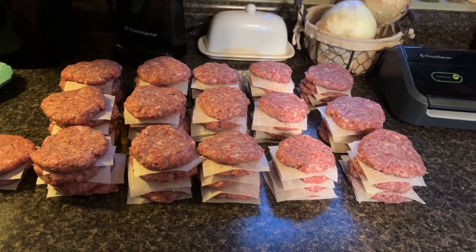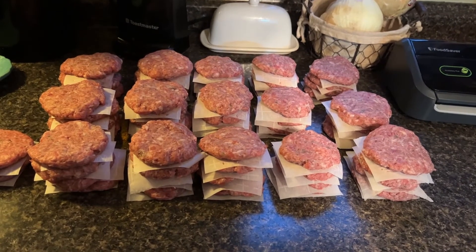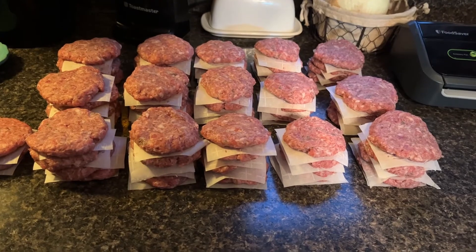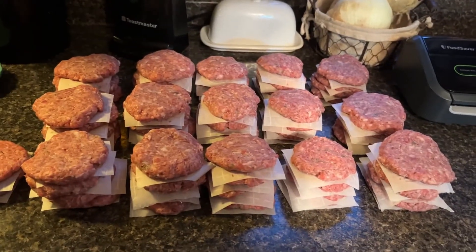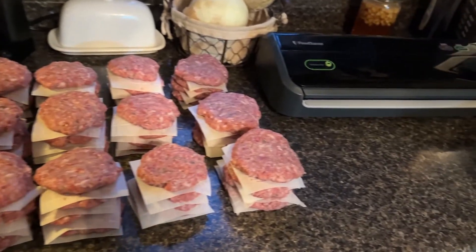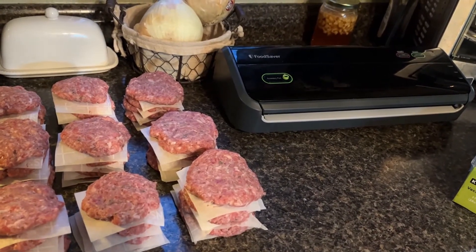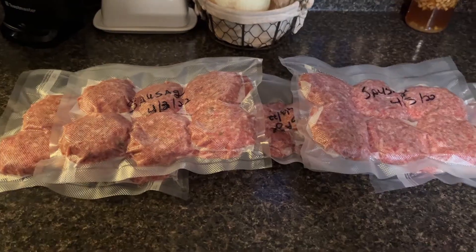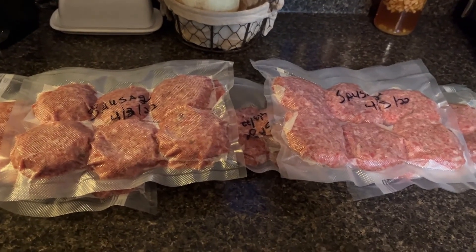I got 62 patties out of that 7 pounds that I ground. I layered them on parchment paper and I'm going to put them in my food saver and then put them in the freezer. I've got five packages of 12 ready for the freezer.